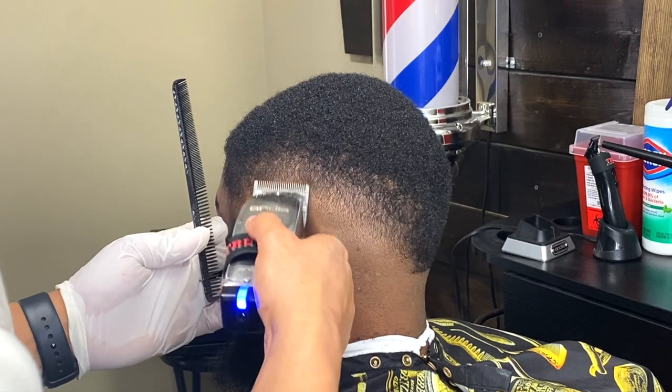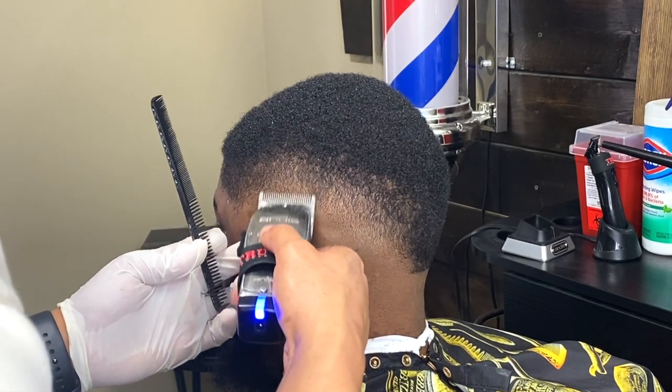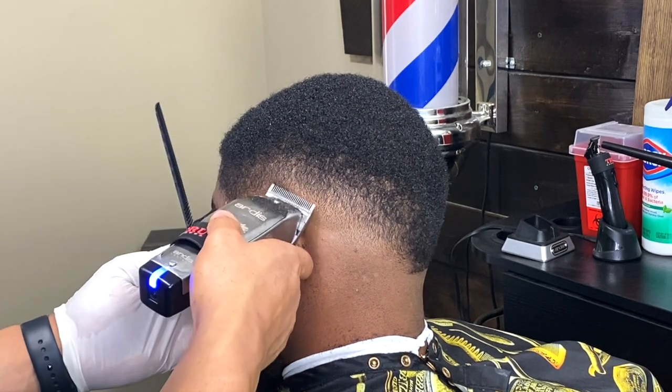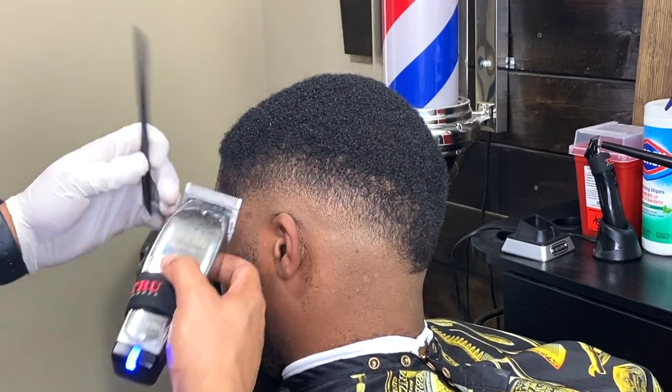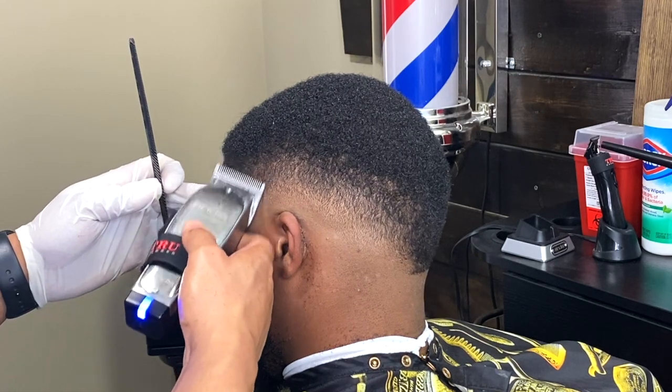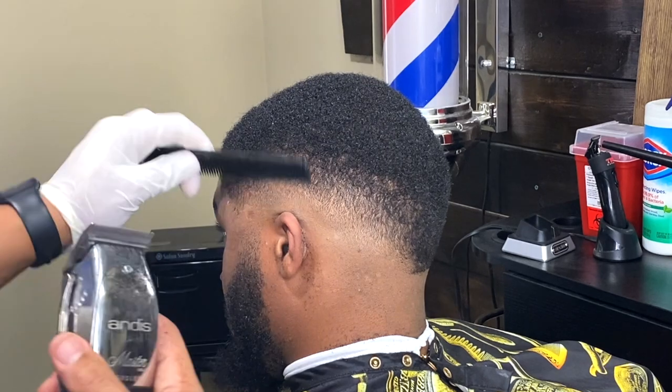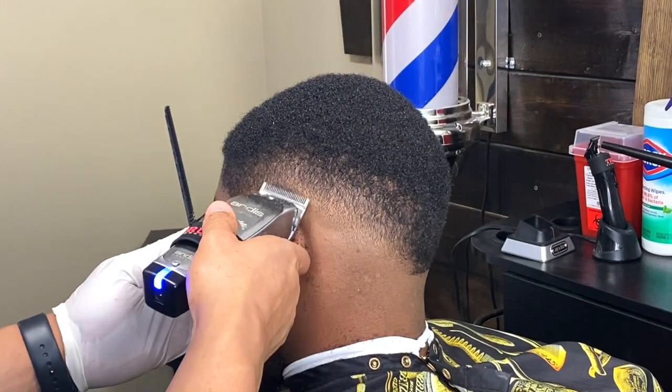This is just detailed work — doing the same thing I just did, using one or two teeth on the blade to get any dark spots that I see. This may not look like it makes much of a difference, but I promise you it does. After you go through your steps, this is where you come back and finish up the fade.